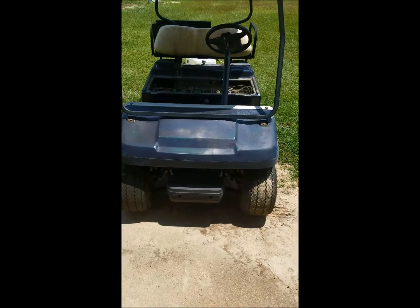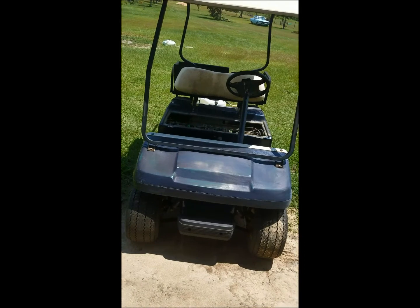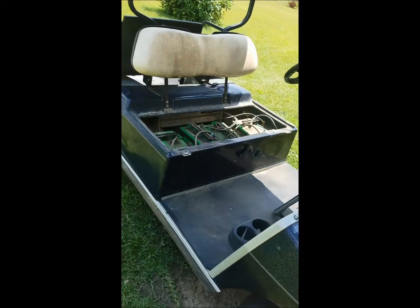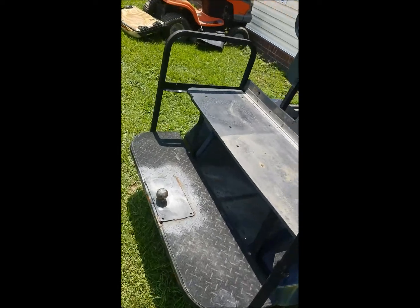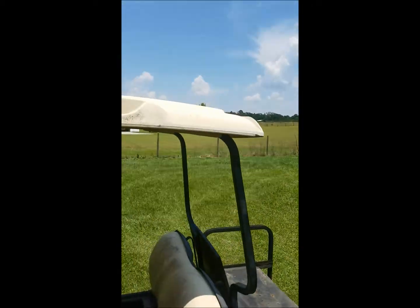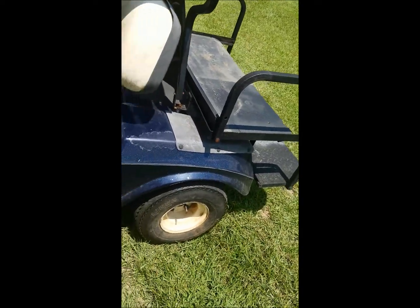All right guys, picked up the golf cart pretty cheap, gonna be our little race car to ride around the track. Just gonna throw a quick plasti-dip job on it, make it look a little better for tonight. As you can see it's not the greatest in the world, but it'll do. Got a spare tire on it, I had to paint that to make it match. But here it is — does have the seat. Anyway, here she is. I'm gonna tear it apart and put some lid on it.